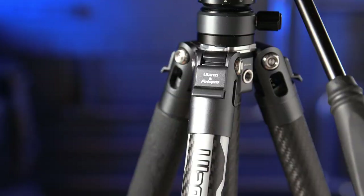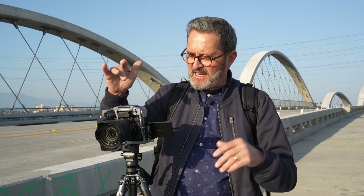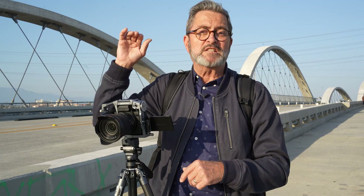Hey, it's JP here. We're down on the 6th Street Bridge here in Los Angeles. I've got with me the Ulanzi Photo Pro X Aircross F38 tripod. When we were at NAB, Jaleen's going we've got to find a lightweight video tripod. We went through all the different booths and ended up at Ulanzi's booth and found this tripod. We asked them to send us one, they sent it, and we're going to review it — because this is probably the smallest, lightest weight video tripod you will ever find. So let's see how it does.